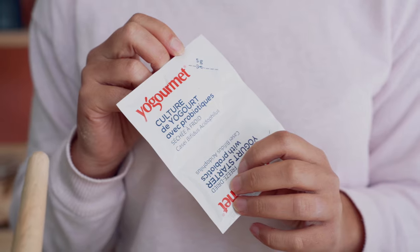You can make up to two liters in the Pure Plus jar — just double your quantities, but you don't have to double the amount of probiotic. One sachet is still enough for two liters.